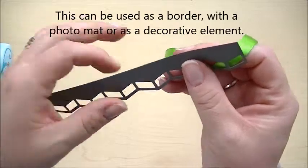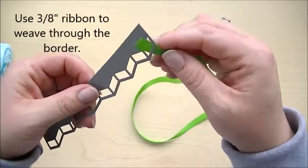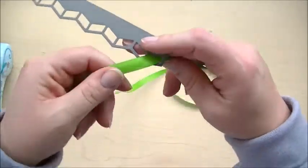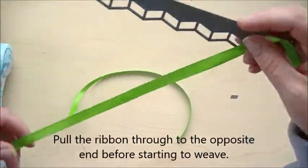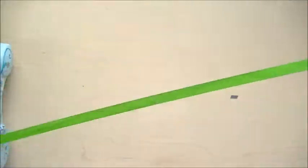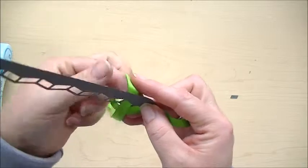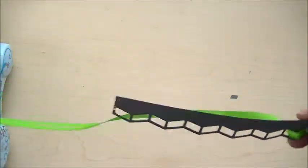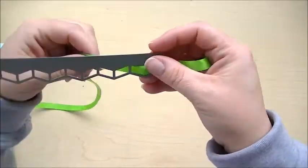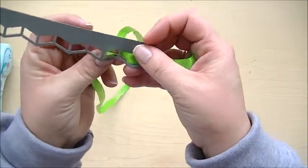But we are going to weave it with a little bit of ribbon. I grabbed some ribbon, and what I'm going to do is start here and pull it — just tuck it through here — and pull it almost all the way through so that I don't have to keep pulling the ribbon as I go. You can hold that in place or put a little bit of adhesive on the back. Then take the end and tuck it through the next one, getting it nice and straight, and weave back up through the next one.